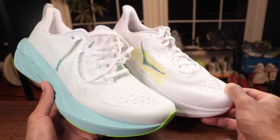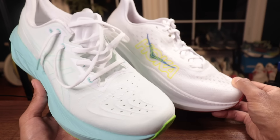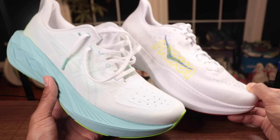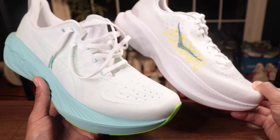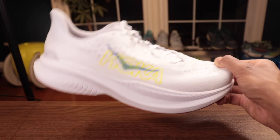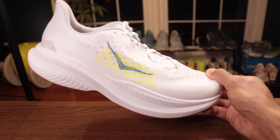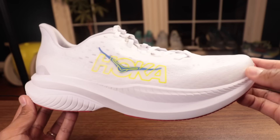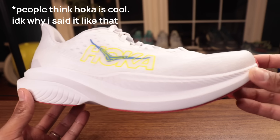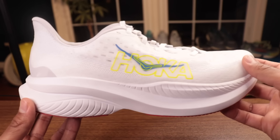The Nova Blast is more of a daily trainer with a protective outsole and lots of rubber, so it doesn't compete directly with the Mach 6 — but I think a lot of people are going to be comparison shopping these two, because they're both performance running shoes designed to help you run faster miles and everyday miles.